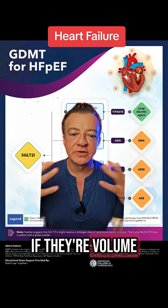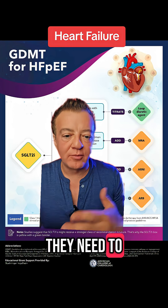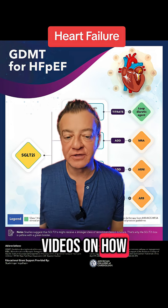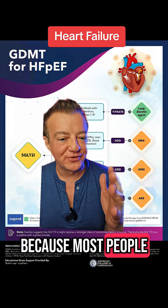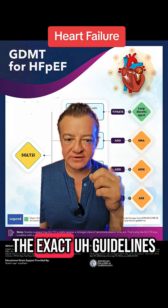Next, you want to titrate the loop diuretic. If they're volume overloaded and have fluid that needs to come off, you want to use the loop diuretics and titrate them up correctly. I have multiple videos on how to do that correctly because most people don't use them correctly. And I'll slide it away afterwards so you can read the exact guidelines.